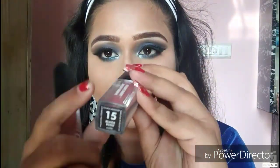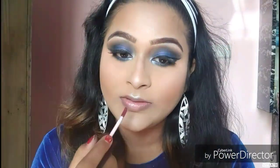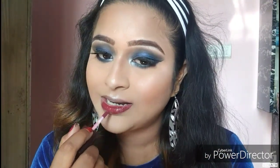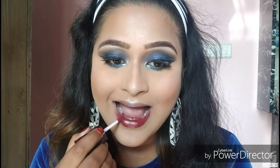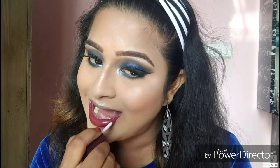I wasn't sure which lip color to use, but I decided to go with a deep burgundy shade — the SFR Colored Lipstick in shade 07. This is a really affordable lipstick with a beautiful, very deep burgundy color, and I'm applying it on my lips.